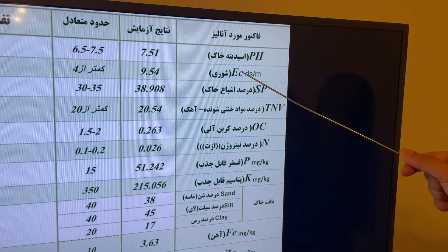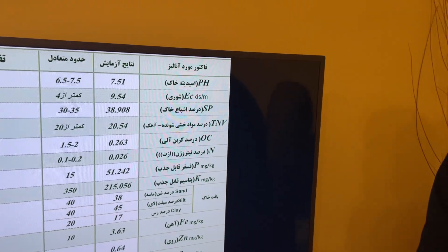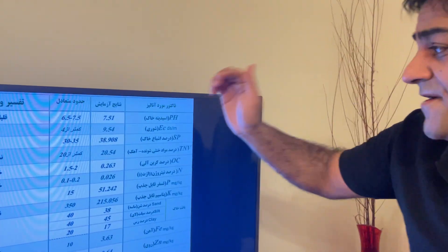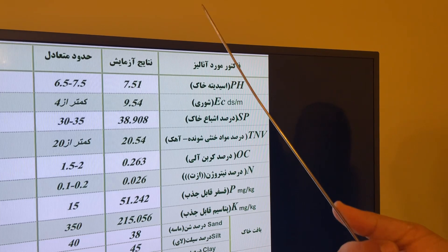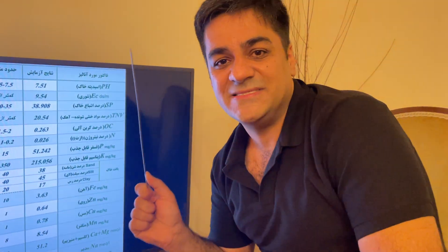Next is the electrical conductivity (EC): 9.5. This factor is very important and numerous farmers have challenges with it. I guarantee — if this EC is 9.5, I promise you it will destroy all your saffron bulbs. The best EC is near 2, or ideally under 2. Less than 3 is grade, but the best is around 1.5 to 2.